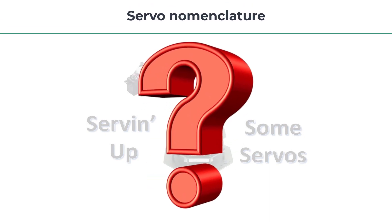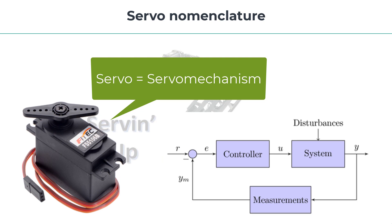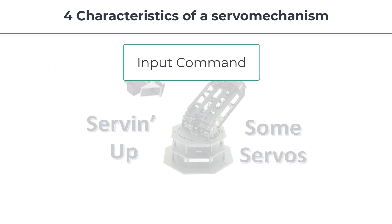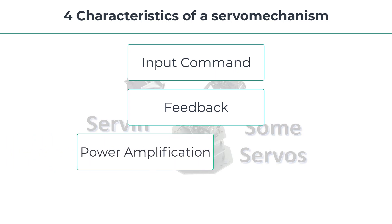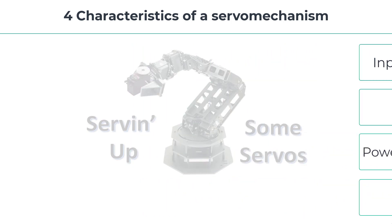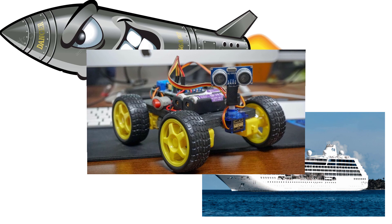So what does the word servo mean to begin with? Well, servo is short for servo mechanism. So you could say that a servo motor is actually a servo mechanism motor, and a servo mechanism is a special type of automatic control system which controls the motion or position of an object. Servo mechanisms have four important characteristics: they have an input command, feedback, power amplification, and an output that turns or positions an object. The device controlled could be the rudder of a cruise ship, a missile, or your robot. So now we have a basic idea of what the word servo means.